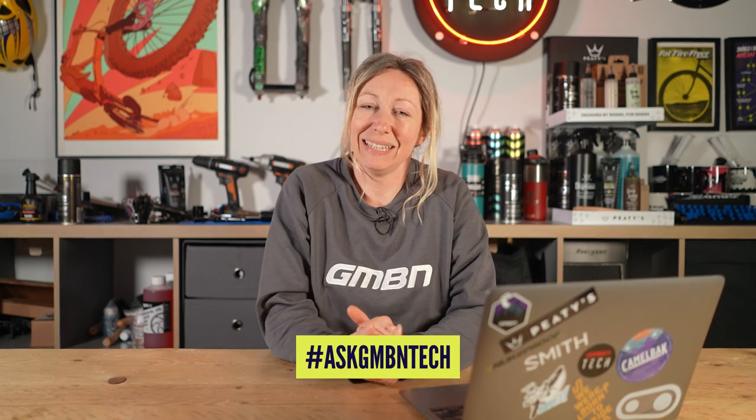Hello and welcome to GMBN Tech Ask, where you use the hashtag Ask GMBN Tech and we try and get back to you on a Monday show like this.